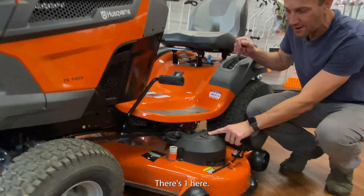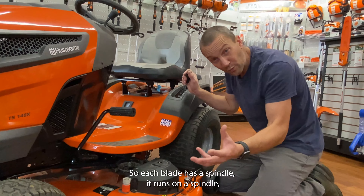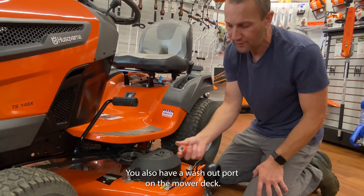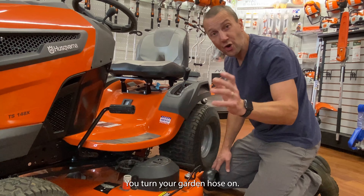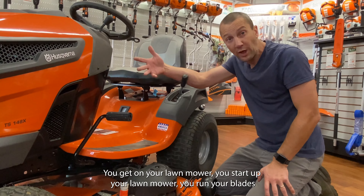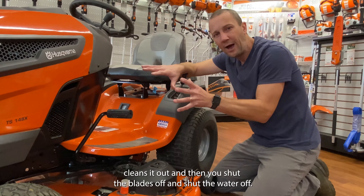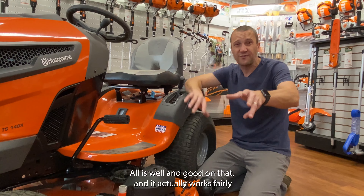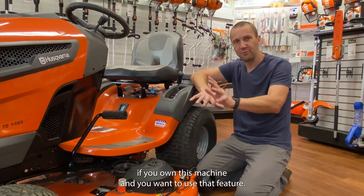Let's move around to the mower deck. There are three other grease points: one here, one in the middle spindle, and then one on the other side. Each blade runs on a spindle and there is a grease point for each of those blades. You also have a washout port on this mower deck. This attachment hooks up to your garden hose — you plug it in here, turn the garden hose on, get on your lawnmower, start it up, and run your blades for a few minutes with that water. It acts as sort of a pressure washer underneath and cleans it out. It actually works fairly well if you do it often.